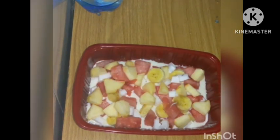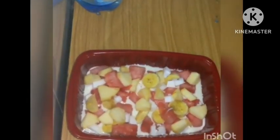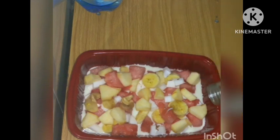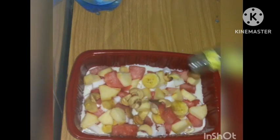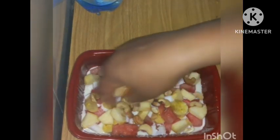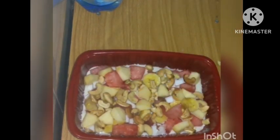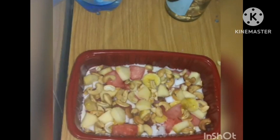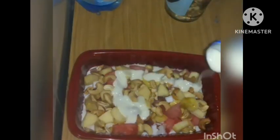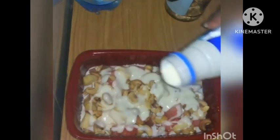The next thing I want to add is cashew nuts, okay. Feel free to add groundnuts if you want. And I'm going to add another layer on the top.